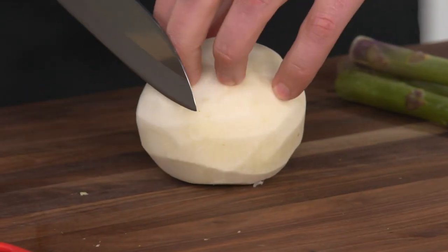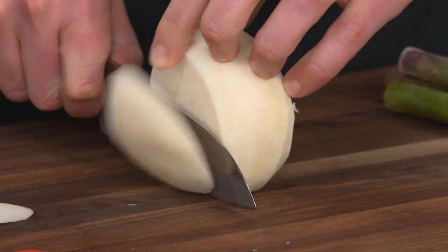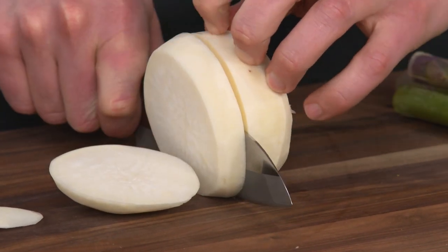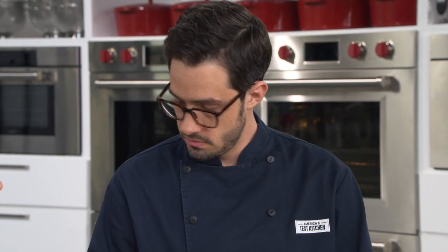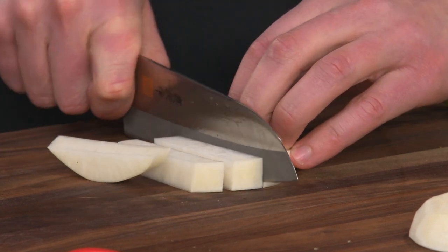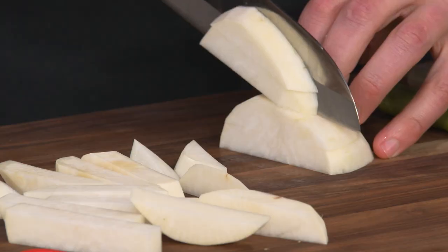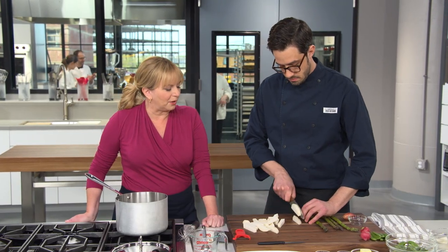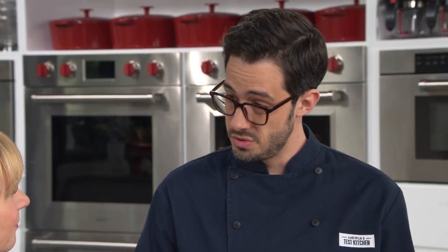Cut the turnip into half-inch by half-inch batons about two inches long. Cut off a little bit at the beginning to give yourself a flat surface to work from, then cut the biggest planks possible. You can do this as rustic or as fancy as you want — you can stack pieces to speed things up. It's imperative to use a very sharp knife; it makes prep enjoyable rather than a chore. That's one pound total of turnips.